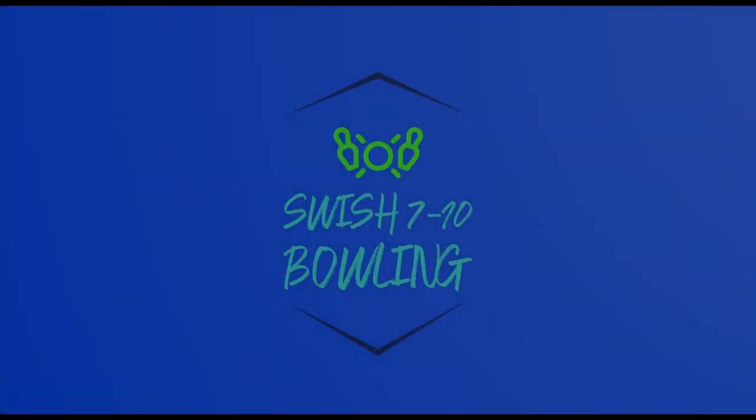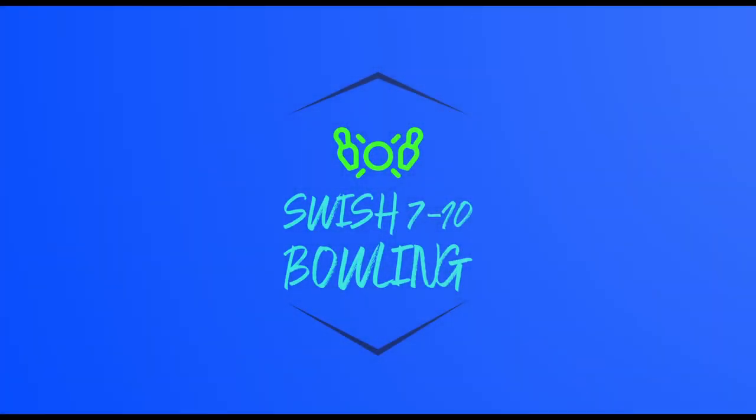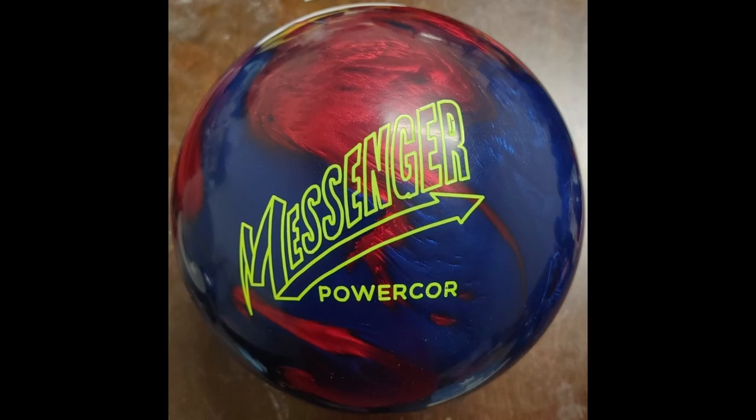Hello again everyone, Jeff Prashad here for Swish 710 Bowling with another ball review. Today we're going to take a look at the Columbia 300 Messenger Pearl Power Core.